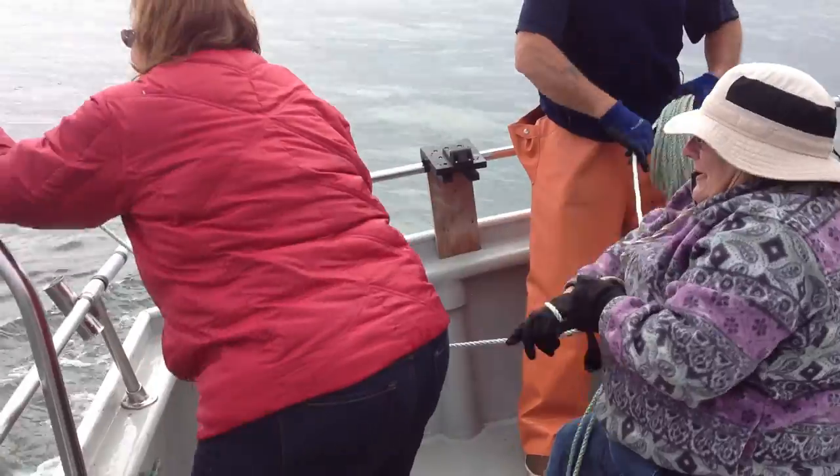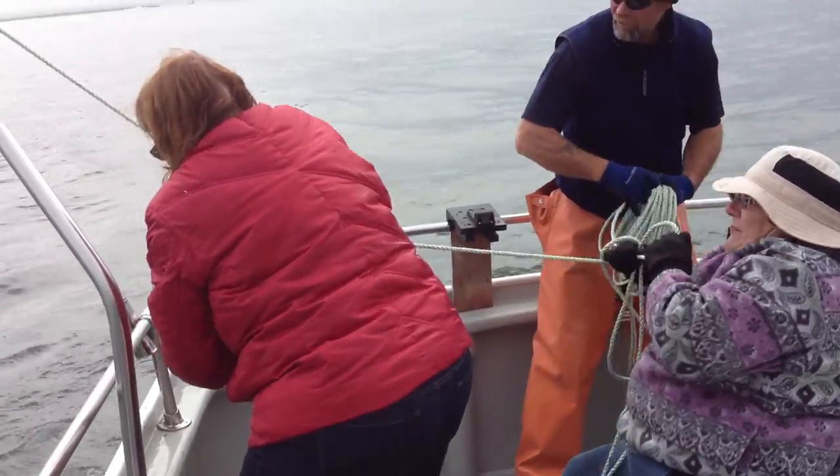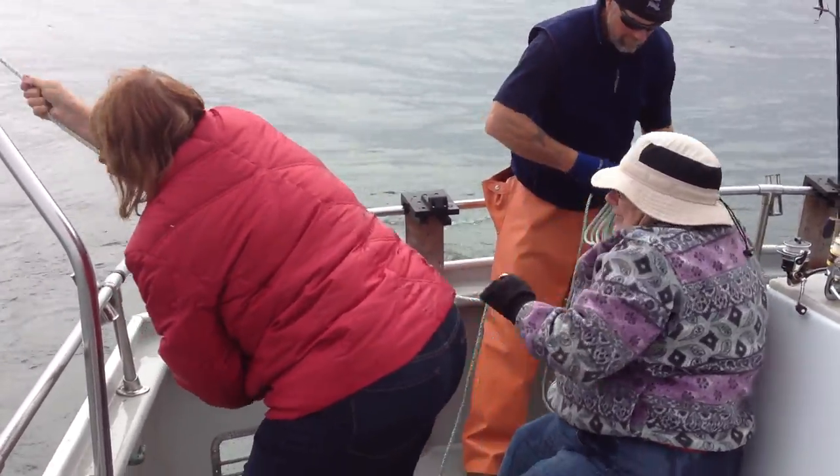Whoa! Did they see anything? No. Yell out color — what color is it?